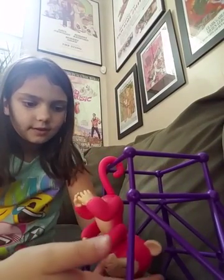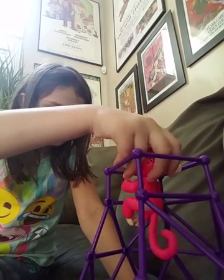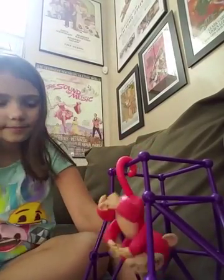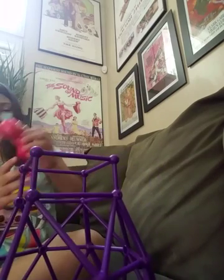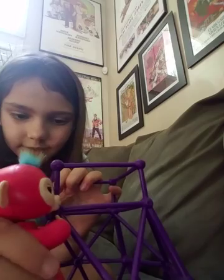Her name is Bella. And she came with her little set. She's sticking with it, and she can climb it — you just have to put her on.